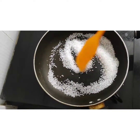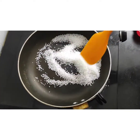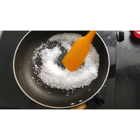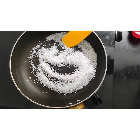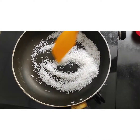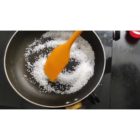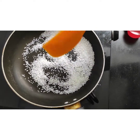Remember, for however much caramel you want to make, take one quantity of sugar and double the quantity of Amul fresh cream. I am making a small amount of caramel, so I am taking this much.